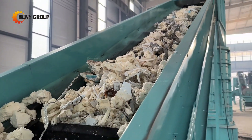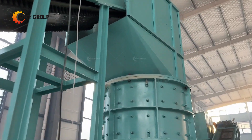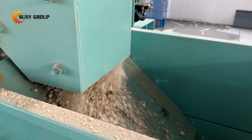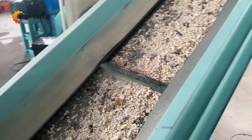This initial step reduces the size of the appliances and prepares them for further processing. Step 2: Crushing — after shredding, the refrigerator components undergo crushing using a vertical hammer crusher. This process further reduces the size of the materials, making it easier to separate various components.